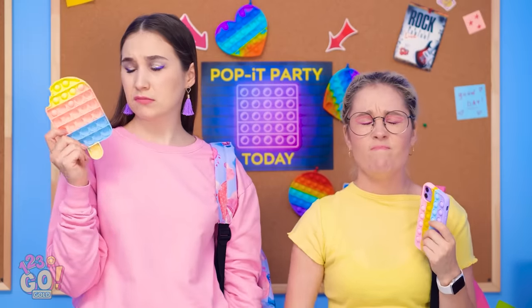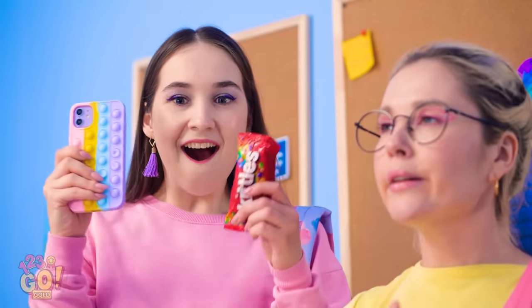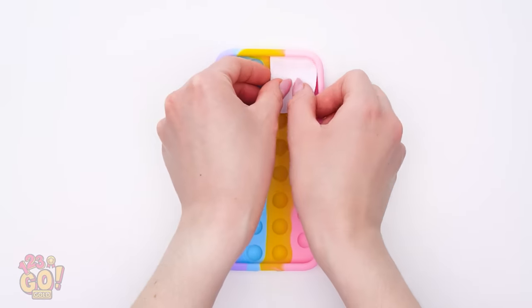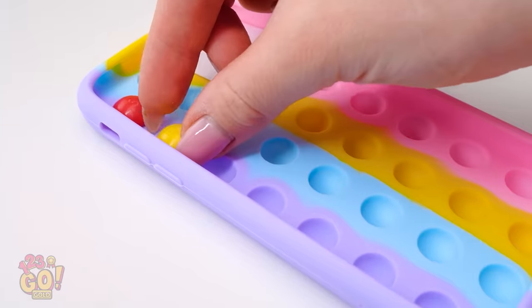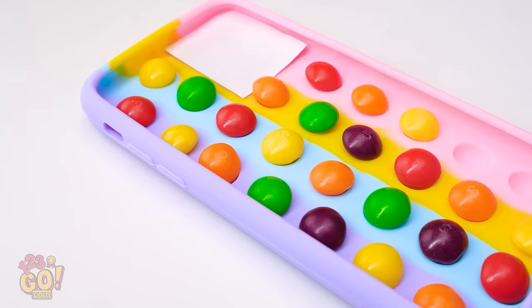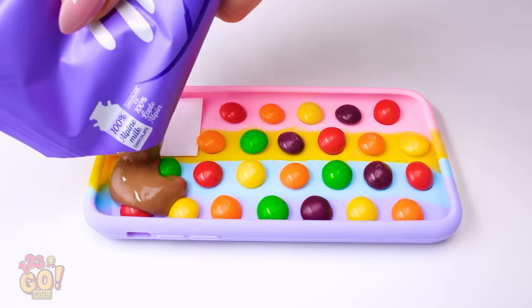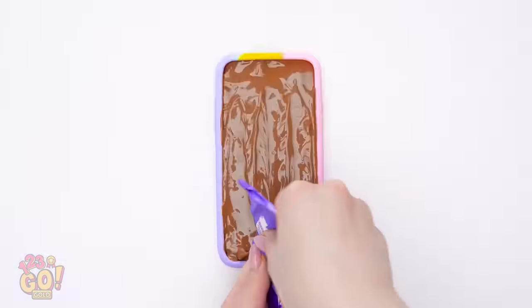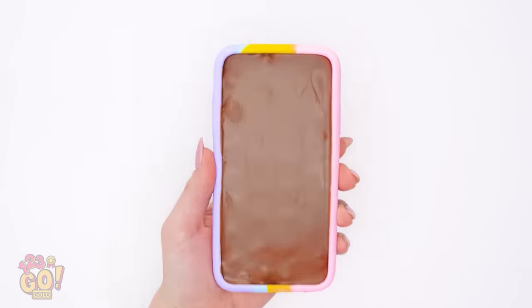I think we can go AND have our candy too! We can just take your pop-it phone case and put a picture of a camera lens here! Then we can fill it with Skittles — one piece in each of the pop-it holes! Gotta maximize our candy stashing! And now for the chocolate — I melted it so it will pour easily. I'll just drip it all over the Skittles! That looks perfect — it's set, which means it's ready! It looks like a regular phone!